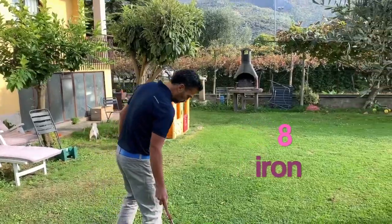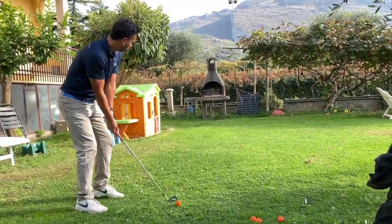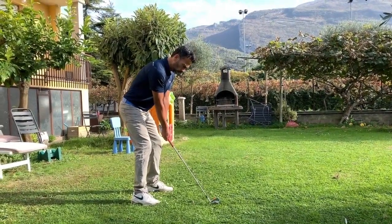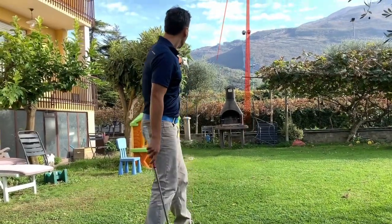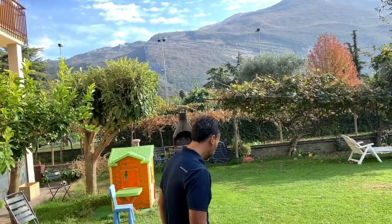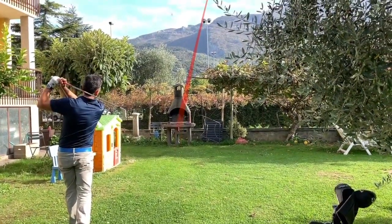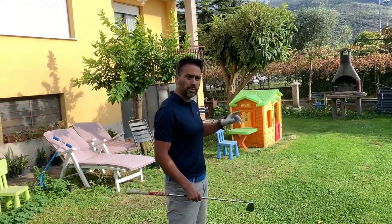I'm gonna use my 8-iron. Okay, so I went to the left of the pole there. I'm gonna aim at that light pole there. It's pretty good, the contact feels nice. I kind of pulled those shots there.